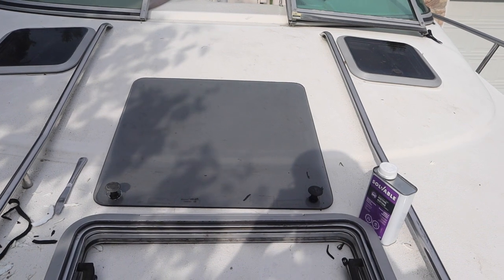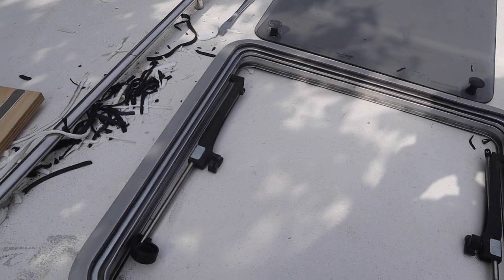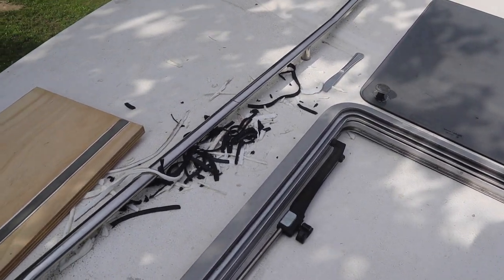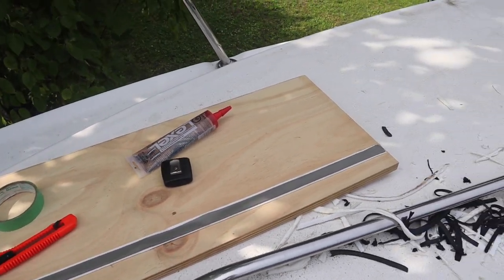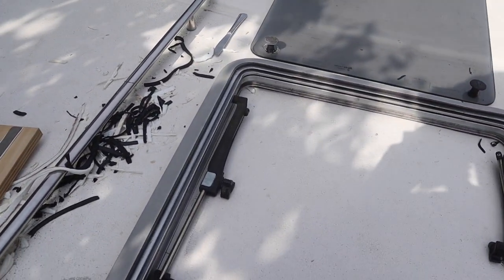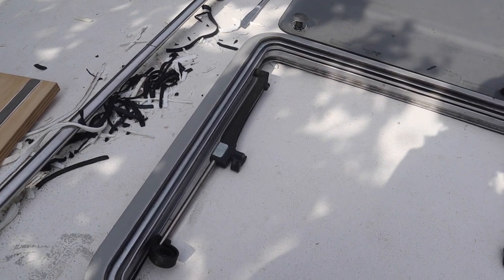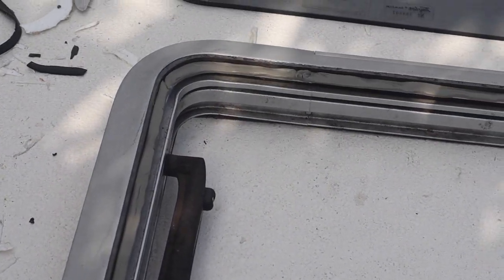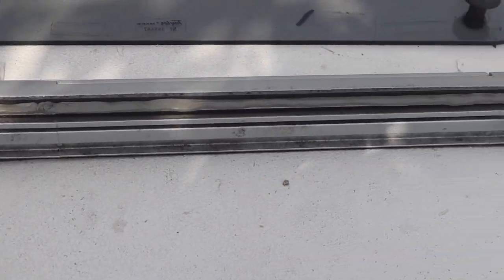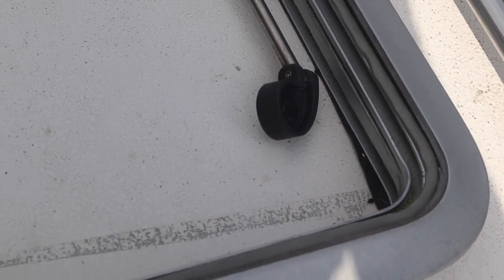I've got my glass all clean and my hatch all cleaned up. There's all the garbage that came out of it. Now I've got my butyl tape lined up and I'm going to cut strips of butyl tape and lay it into where the glass seats or beds into the hatch. You can see the butyl tape all embedded where the glass will go.